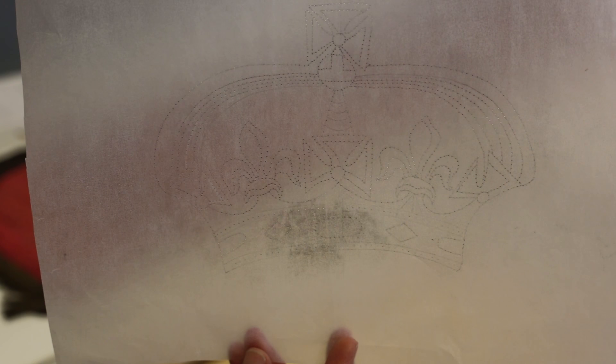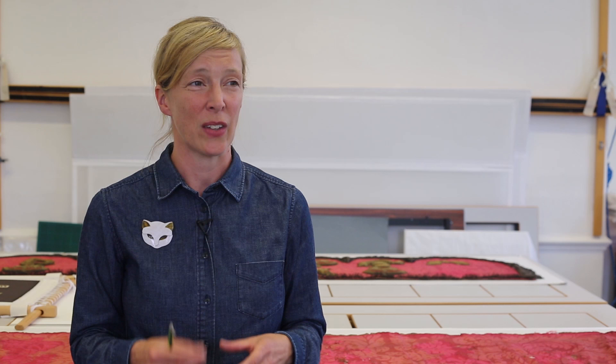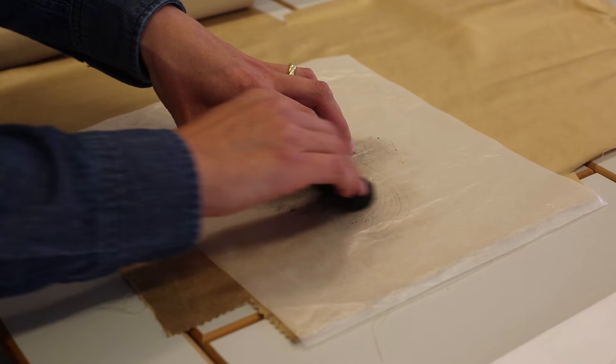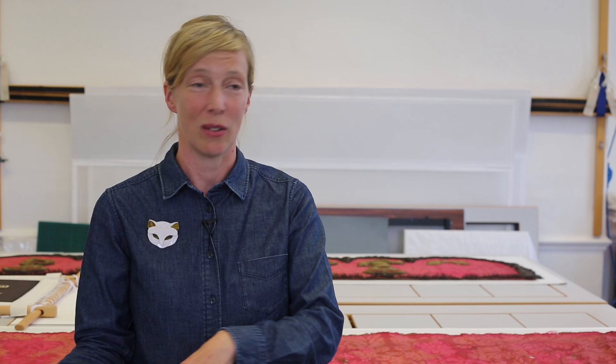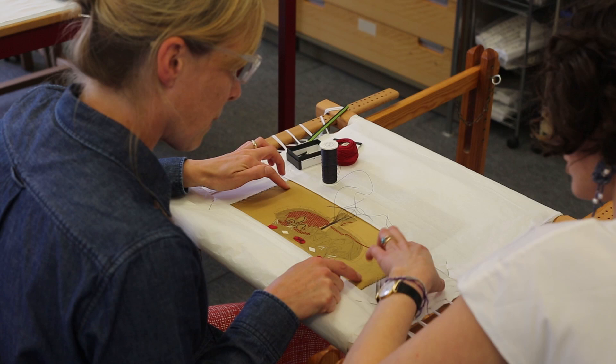The process of transferring the design onto the material is a thing called prick and pounce, which a lot of embroiderers use. You trace the design and then make little perforations in the tracing, and then push a powder through, so you get the translation on the fabric, and then you can either paint or just draw the little dots together.